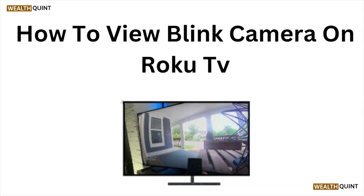Welcome back to the YouTube channel. In this particular video, we'll see how to view a Blink camera on the Roku TV. Let's get started.